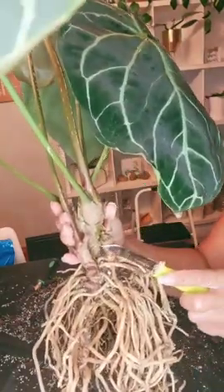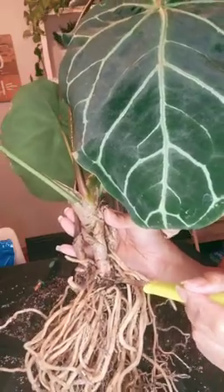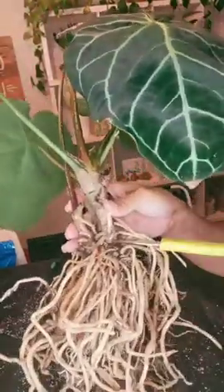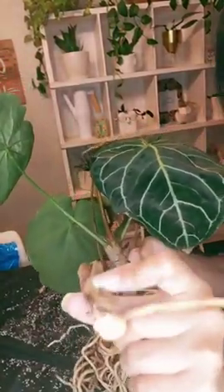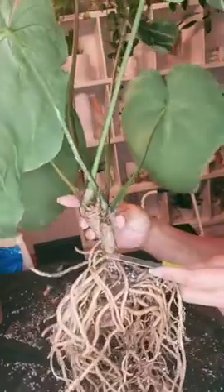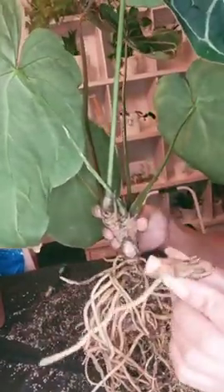So I'm just gonna cut it and try to keep as much of the roots intact. I'm gonna cut it right about there. I was able to keep a root intact with this pup — I think that's what you call it — and I'm gonna get this one too, trying to keep a root or two intact as much as possible. Success!